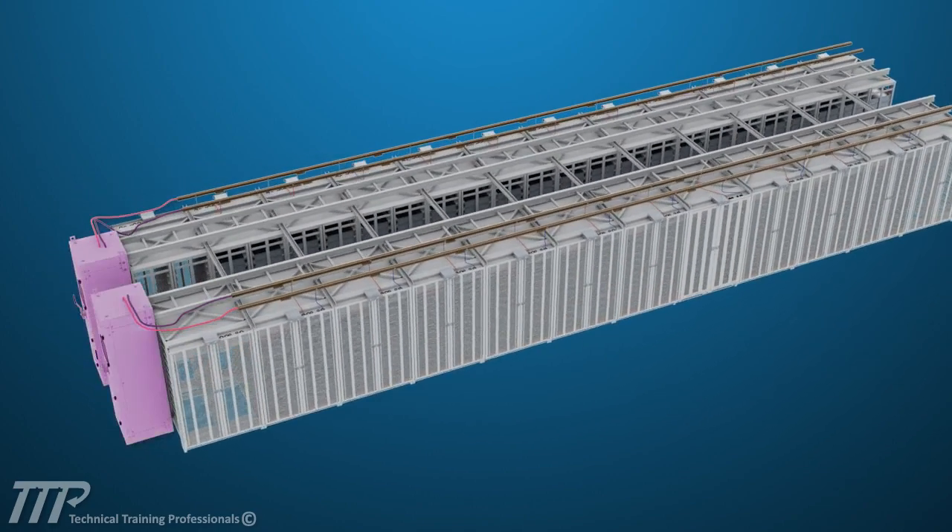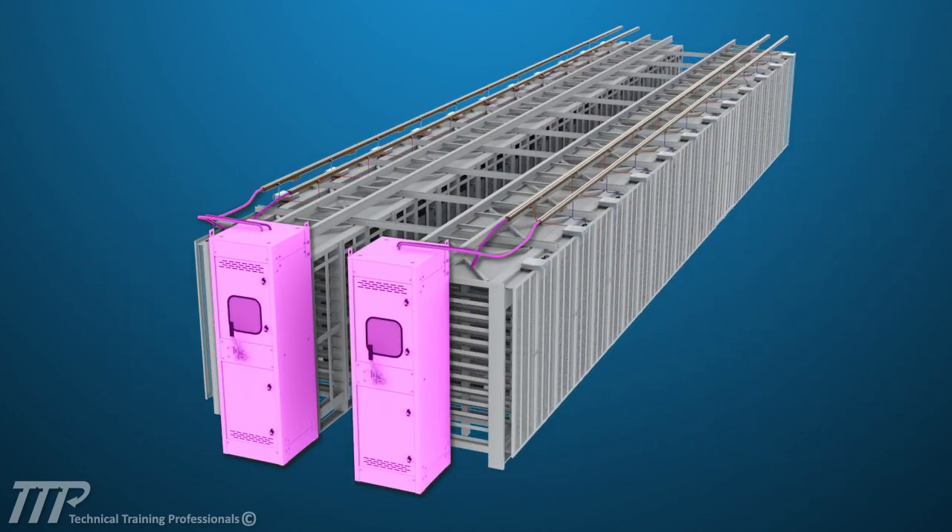Each circuit of battery racks will be connected to a disconnect switch, which is used for isolation in the case of maintenance or repair.